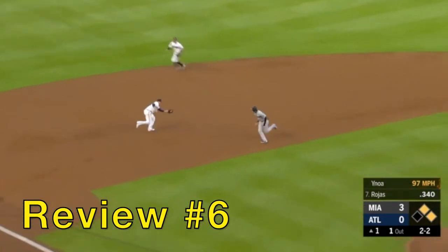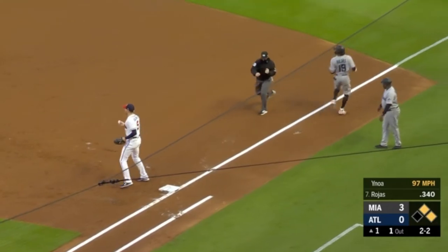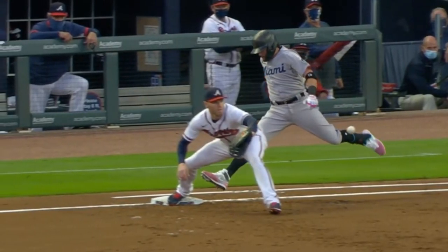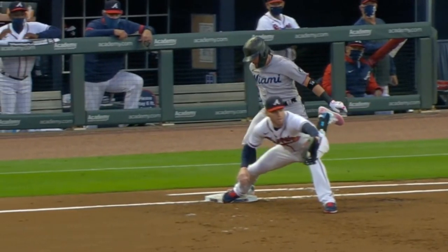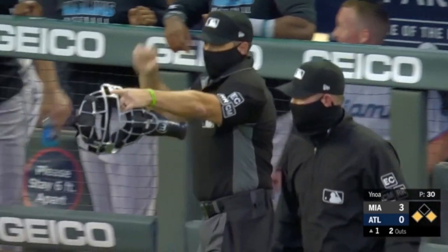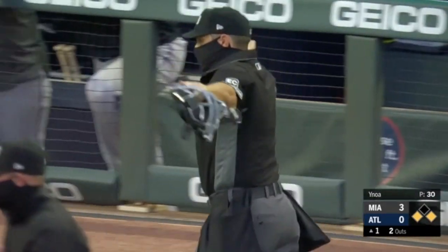Call number six: another double play, another close play at first. Did Miguel Rojas beat it out? Original call out. From this angle you can't really tell, but from this other angle — his foot got in there. Blue says: you're at second, you're gone, you're at first — overturned, you're safe.